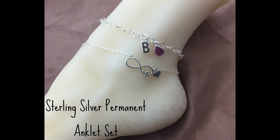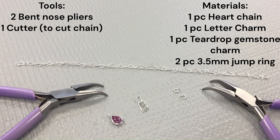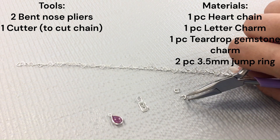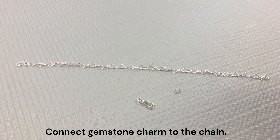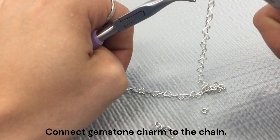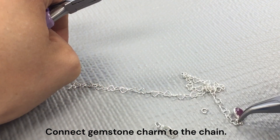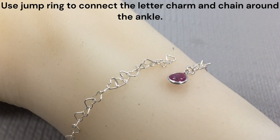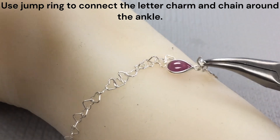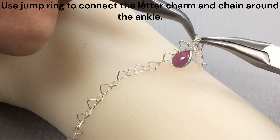Next, we have the sterling silver set. First, we have a teardrop gemstone initial anklet. Here is the tools and materials you will need. Once again, you can use any gemstone in any letter. Go ahead and take one of those jump rings and connect your gemstone charm to the end of your chain. And then you can go ahead and wrap that around your ankle. Throw your letter charm on your jump ring and then go ahead and connect the end of your chain to the teardrop charm.